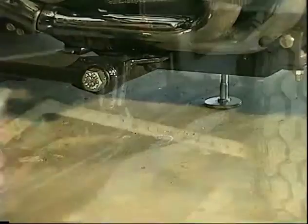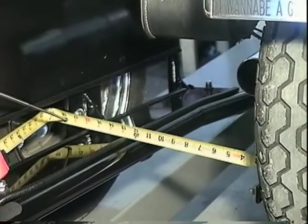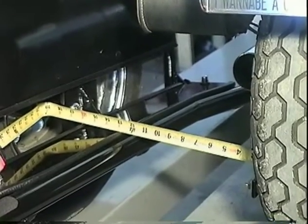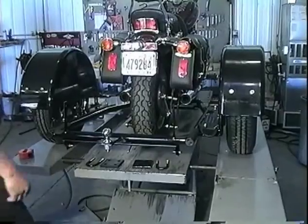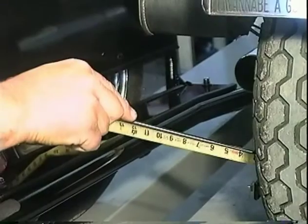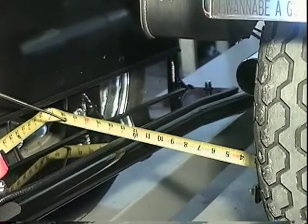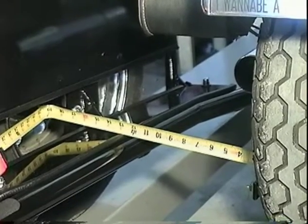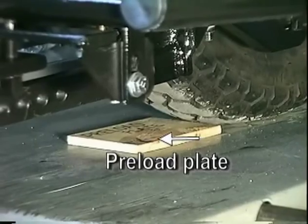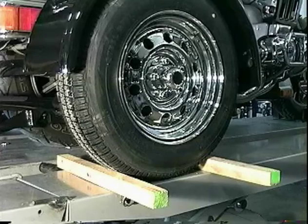Remove both jack stands and measure from the rear wheel of the motorcycle to the hub plate of the Voyager frame. Measure both sides and make sure the measurement is the same. If it isn't, loosen the belly bracket and straighten the Voyager. Tighten the belly bracket and measure again, repeating this procedure until both sides measure the same. Then roll the motorcycle rear tire onto the preload plate and chalk the Voyager tire to keep it from rolling.